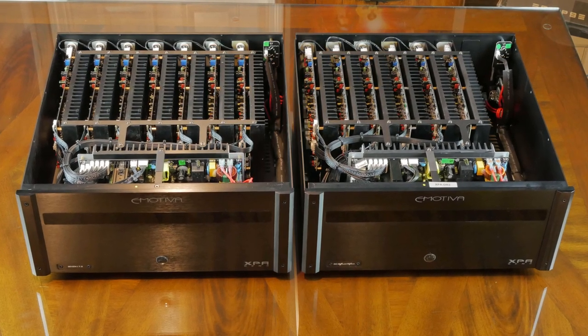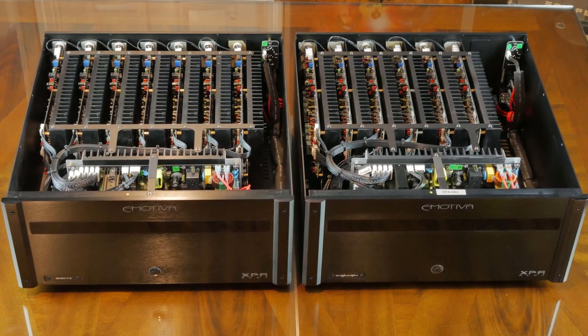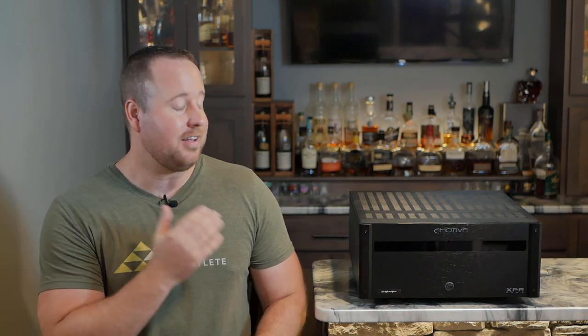That is a really dumbed-down version of trying to explain those differences, but I am no expert in amp design. I've really enjoyed my time with the Emotiva DR3 in my home theater, and this has just reinforced my opinion that Emotiva makes some amazingly detailed and powerful amplifiers for a competitive price. This is definitely an amp to consider to power your LCR front stage, especially if you have some big speakers requiring some big power.